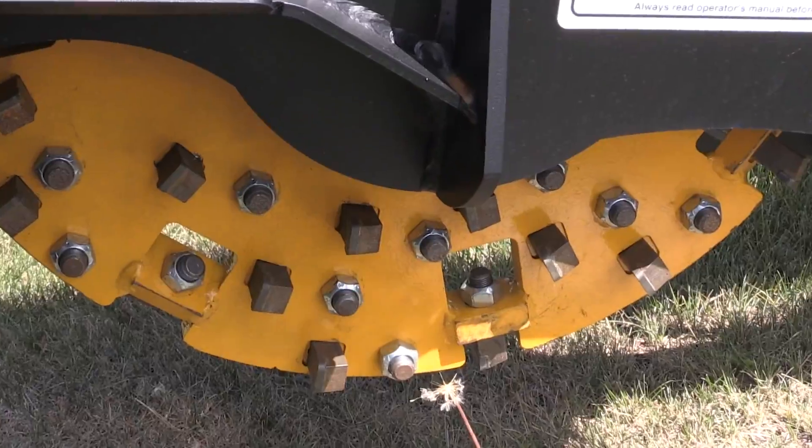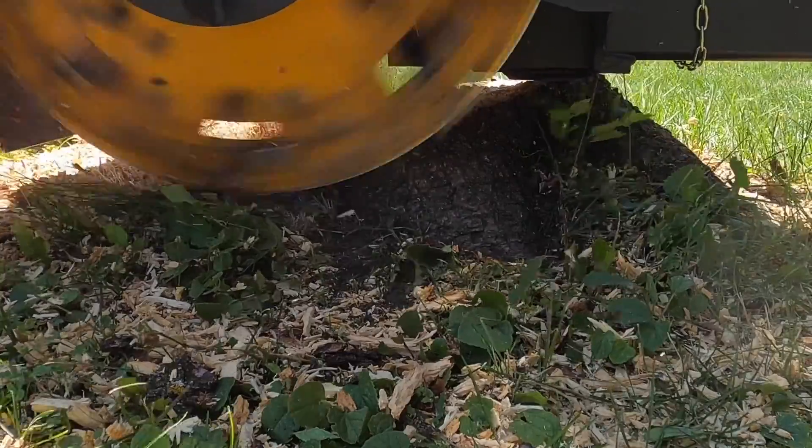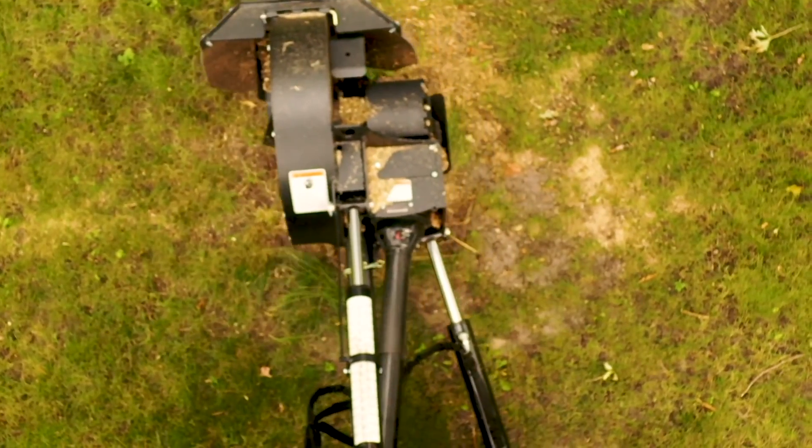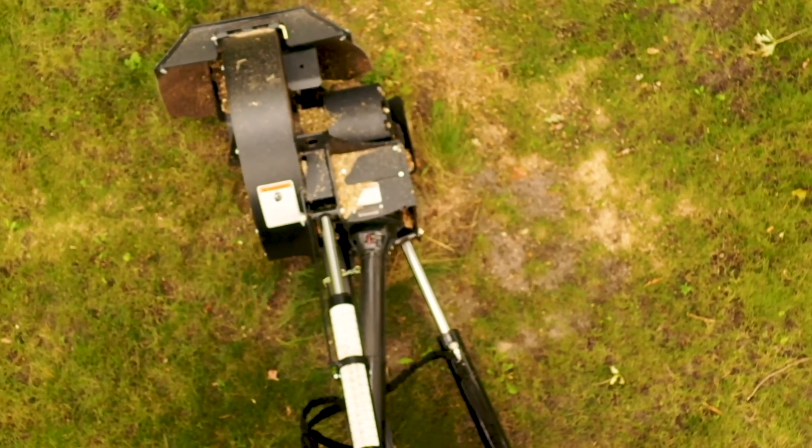What makes our system different from some other stump grinders is that we have teeth on both sides of the wheel, so you can cut both going left and right. The frame on this model is able to swing left and right over 60 degrees.